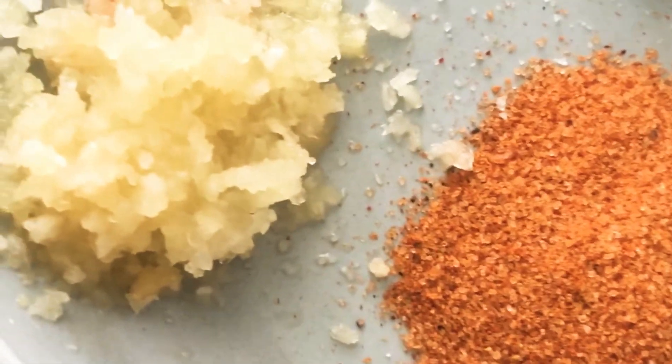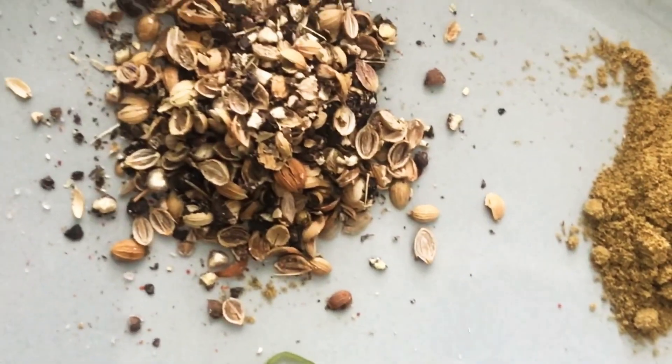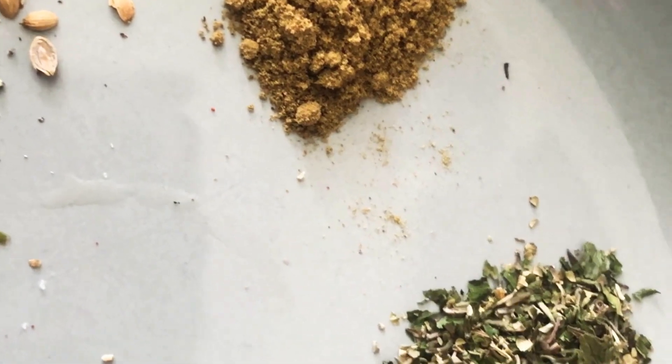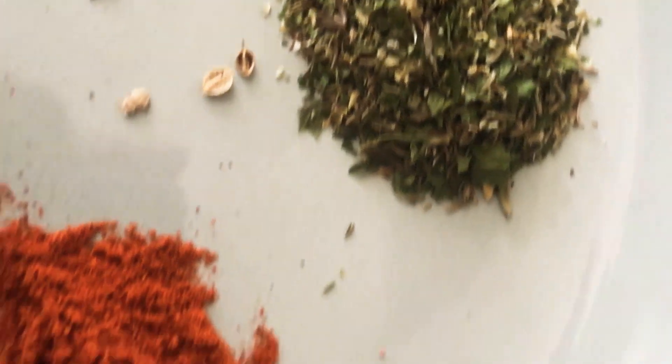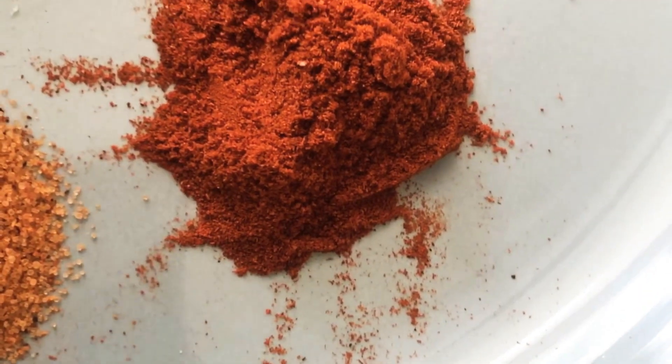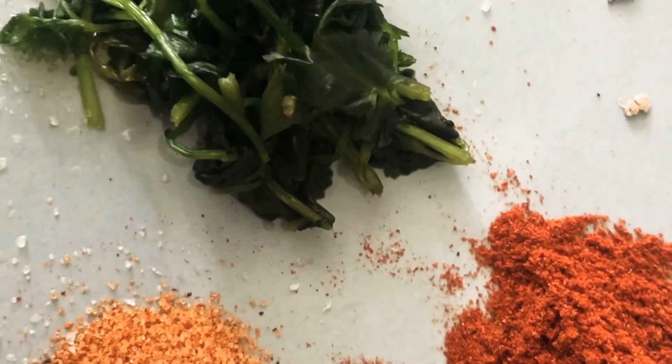Three cloves of garlic, Himalayan sea salt, a tablespoon — five grams of rosemary, coriander and black pepper — a tablespoon, two teaspoons of chili powder, a tablespoon of mixed herbs, sweet smoked paprika a tablespoon, mixed seasoning a tablespoon, coriander leaves about 10 grams.